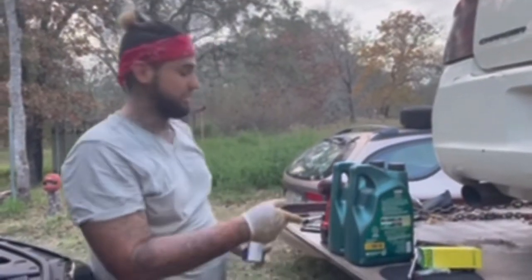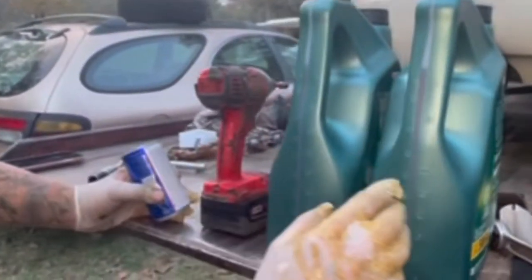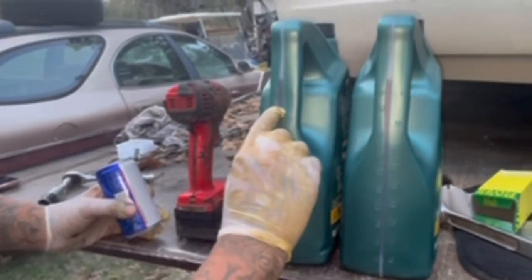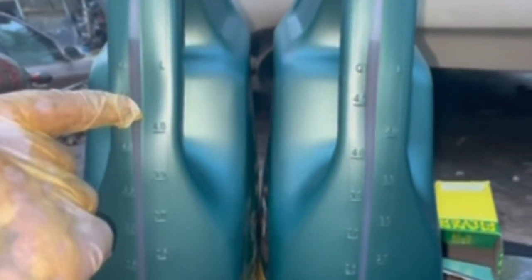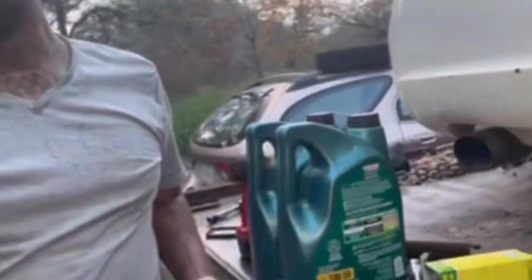I've got the five-quart jug. It calls for 5.6 quarts, so it's going to take one whole jug and then on the second one I'm going to come to the 4.5 mark — so that'll be about 5.5 quarts. We're going to go ahead and fill the oil up.